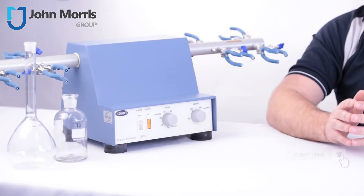Hey, I'm Andre from the John Morris Group. If you haven't subscribed yet, please go ahead so you can keep up to date with our regular content. But today we'll be talking about flask shakers.